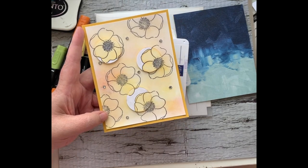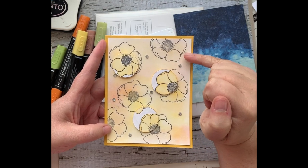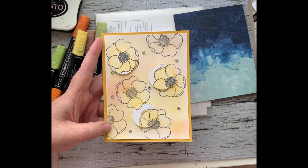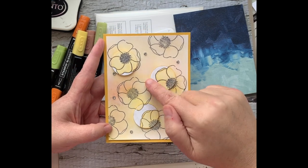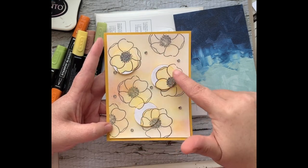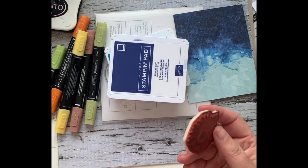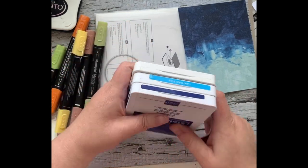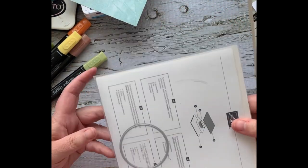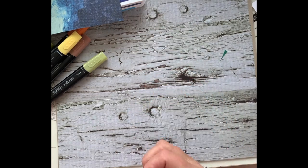I'll explain what I did with this sample card and then show you how we're switching it up for the one we're making today. On the sample, I used a punch to punch out the shape, used Painted Poppies as the stamp set, and did the background with Crushed Curry, Pumpkin Pie, and a little Flirty Flamingo. Today we're using Celebrate Sunflowers, doing the background in blues, using a bit of Hues of Happiness designer series paper, and the Layering Circles dies instead of a punch.